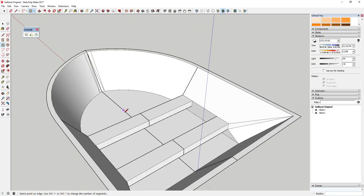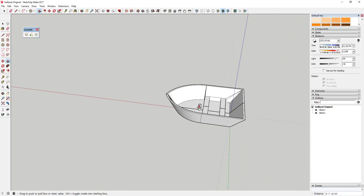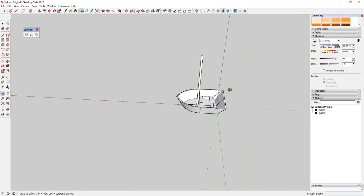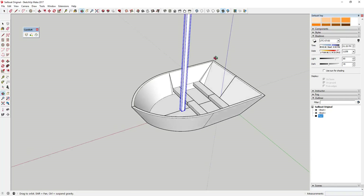Now that we've roughed out our boat shape, we're going to draw the mast. It doesn't need to be super big — put it right in front of the seat. Draw a circle and push-pull it so it's a fair amount above your boat. Now you've got a mast, and you can make it a group to keep your geometries separate.